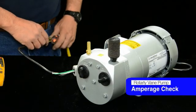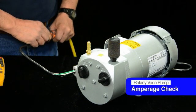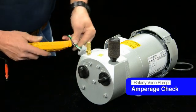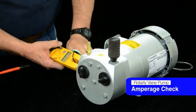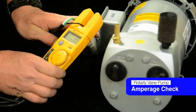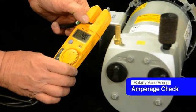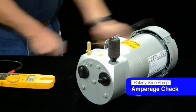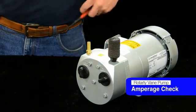Now that we've got the unit rebuilt, we're going to check the health of the motor. We're going to plug it in, do an amperage check, and make sure we're within the motor nameplate on the amp draw. The motor looks like it's in good shape, so we're ready to reinstall it.